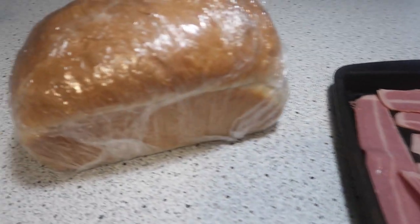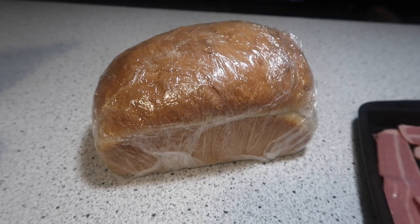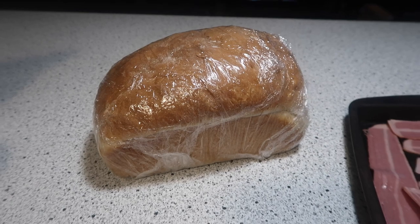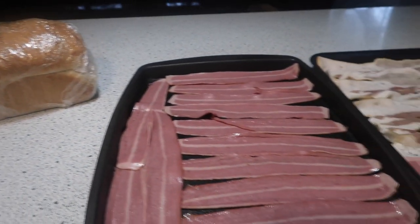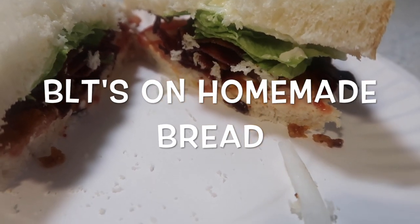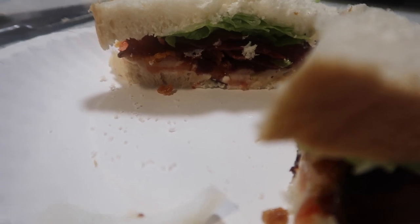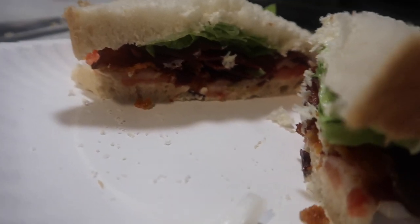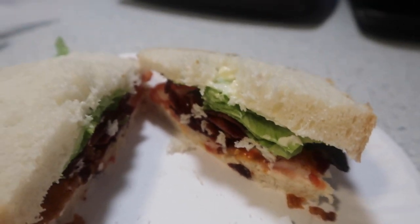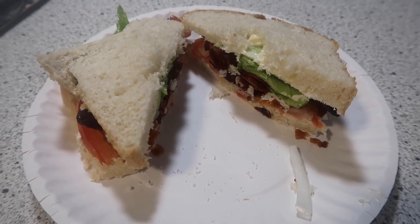We also have this delicious loaf of homemade bread that one of the sweet girls at our church baked and brought to James today. So we're going to slice that up and have bacon lettuce and tomato sandwiches for Sunday night. Here is our delicious BLT on homemade bread — bacon, lettuce, tomato, and onion, with Miracle Whip. This turned out absolutely delicious; we love having these.